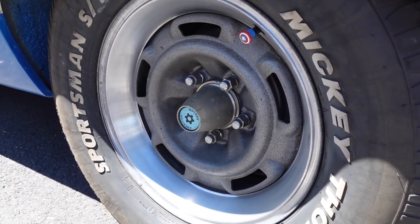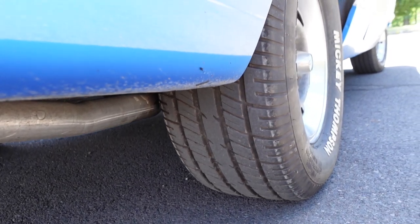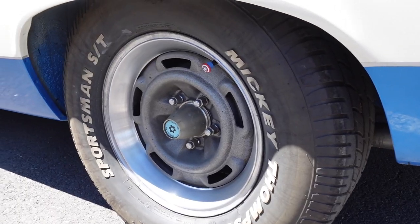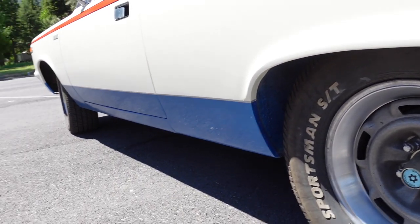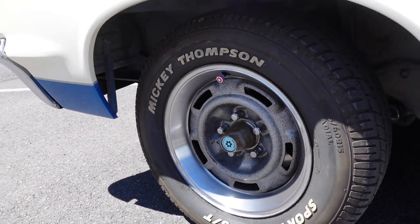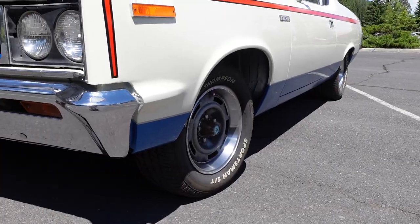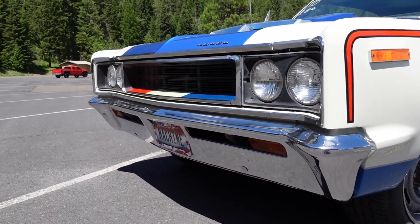These are 15-inch Kelsey Hayes wheels specific to 1970, known as Machine wheels. You could also order them in 1970 and 1971 on the Javelin with certain packages. They're very unique and another part of this car that's really hard to get.